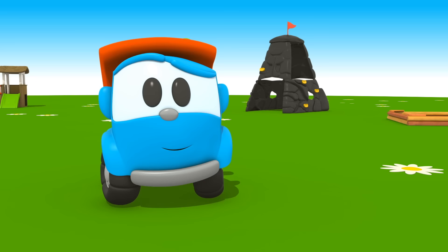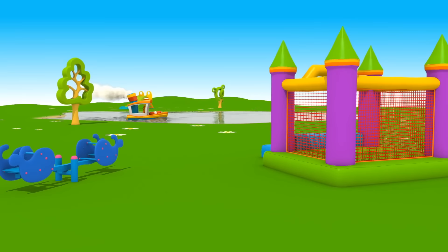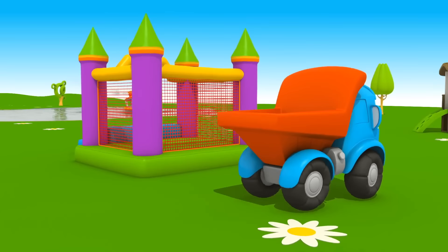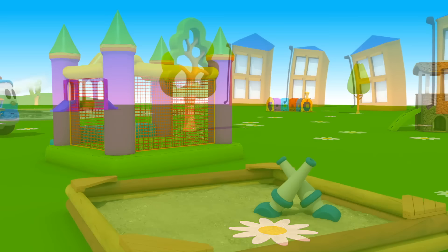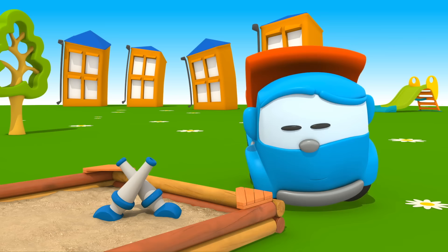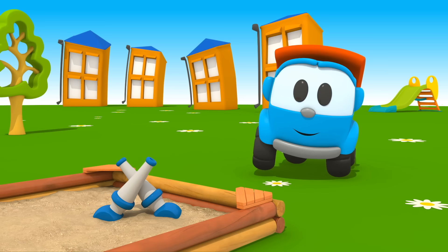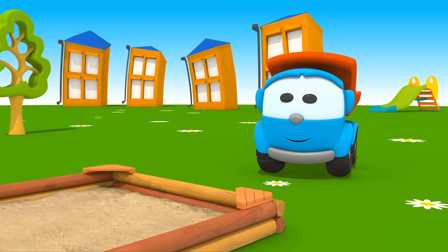Can you find them? They must be somewhere on the playground. Boat, have you seen water cannons here? No, he hasn't. Maybe they are in the sandbox. Leo, look carefully. Well done — you found them! Now you need to put them in place.